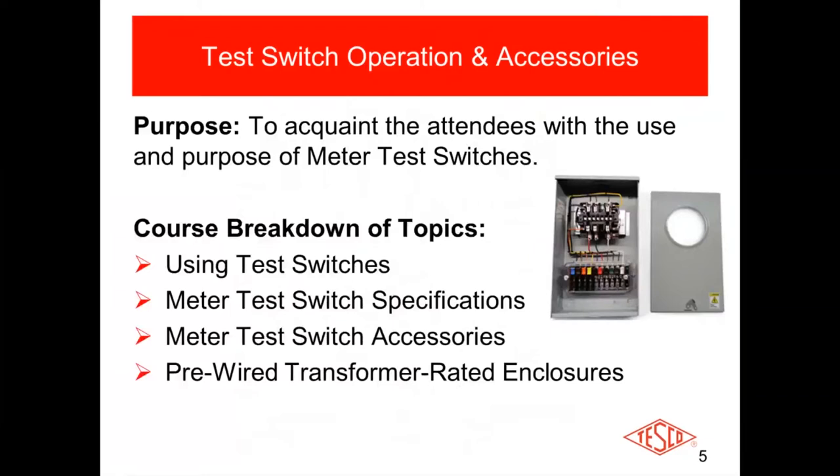What we're going to try to do here is acquaint everybody with test switches — the purpose of test switches, what they're used for, and why they are advisable to use. We're going to cover using test switches, the ANSI specifications for test switches, some of the accessories that go along with test switches, and then get into pre-wired meter sockets, like you see in the picture to the right. That would be your typical pre-wired box that comes ready to go — pull it off the shelf, take it out, install it in the field, wire it up to the potentials and CT secondaries, pop a meter in there, and you're ready to go.